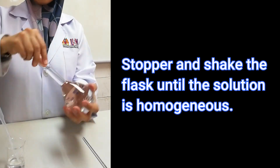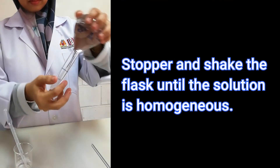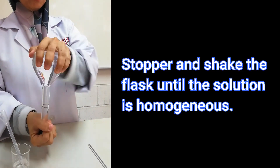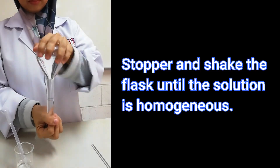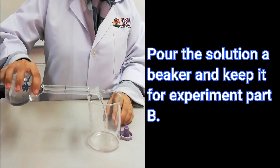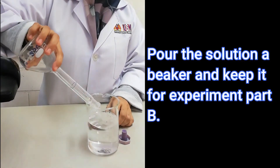Place the stopper on the volumetric flask and, keeping one hand on the stopper, invert the flask several times to ensure complete mixing. Pour the solution into a beaker and label the beaker with the name of the solution. We will use this solution in Part B of this experiment to find out the concentration of the hydrochloric acid solution.